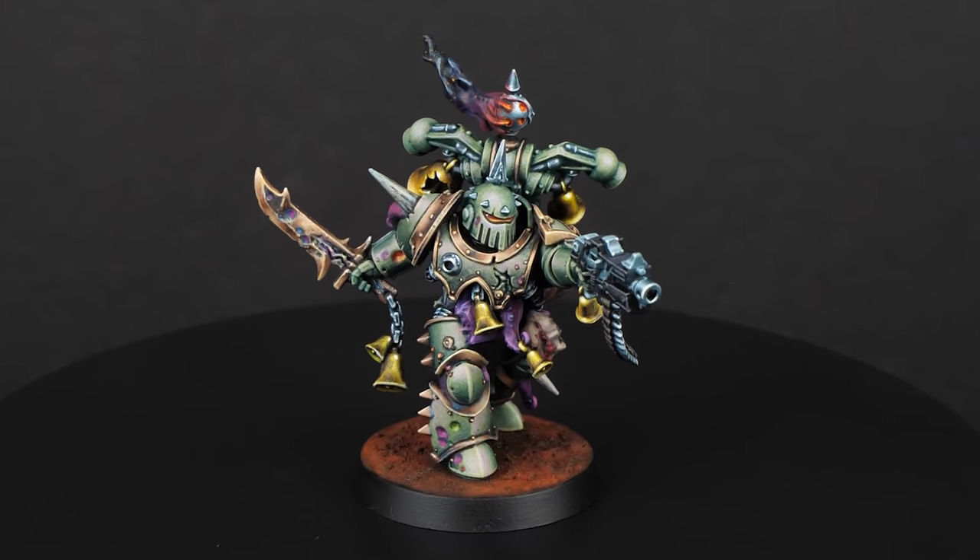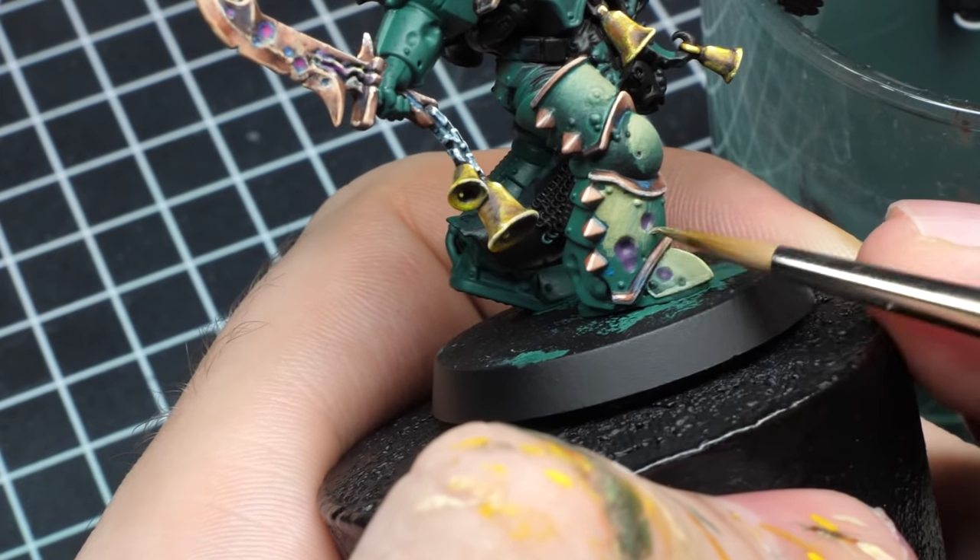In this video, you will learn how to achieve smooth transitions with feathering. But what exactly is feathering? And how is feathering different from other blending methods? Well, only one way to find out.